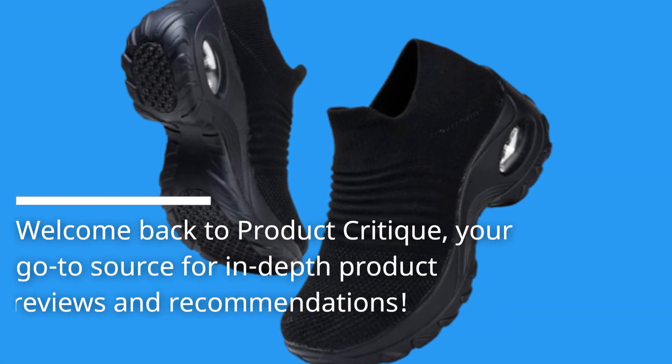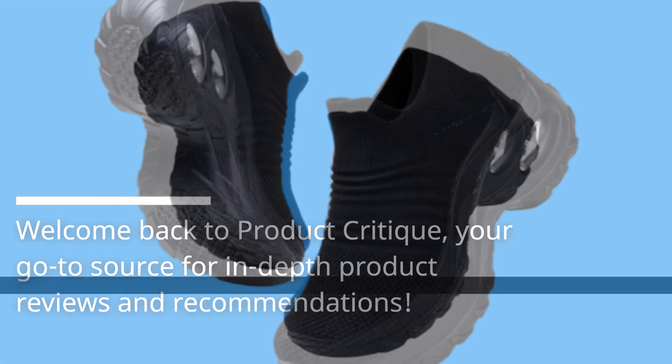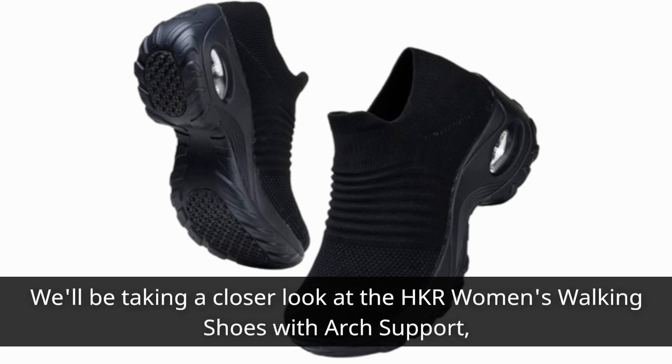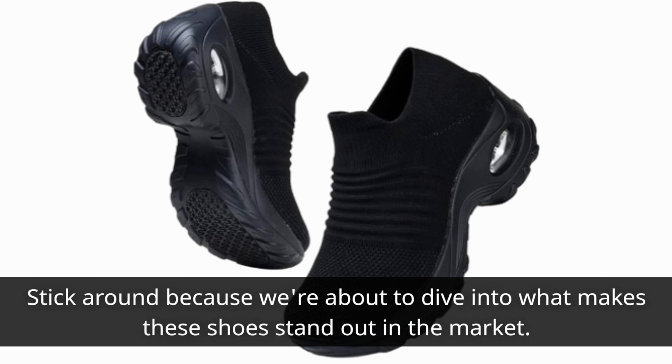Welcome back to Product Critique, your go-to source for in-depth product reviews and recommendations. Today, we've got something special for all you folks out there who are on your feet all day, whether it's for work, running errands, or just staying active. We'll be taking a closer look at the HKR Women's Walking Shoes with Arch Support, designed to provide exceptional comfort, especially for those dealing with conditions like plantar fasciitis. Stick around because we're about to dive into what makes these shoes stand out in the market.